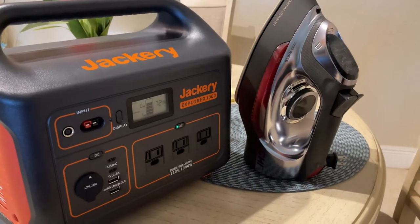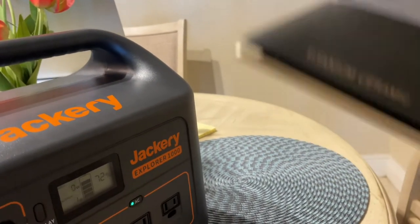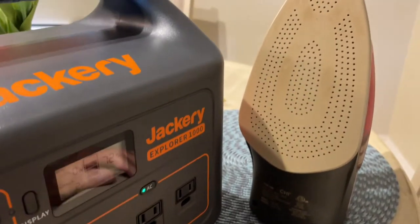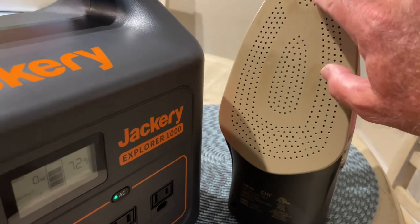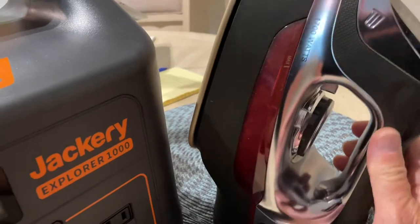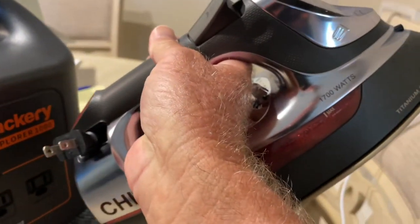The next item is my iron. This is a titanium ceramic, 1,700-watt iron, and we already know what's going to happen — it's probably not going to do it. But if you ever want a good iron, this thing is known to be the best on the market. It's got all these holes, some irons don't have this many, and it has a ceramic bottom. So let's see how fast it kills the Jackery. The power is on.